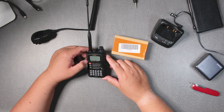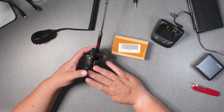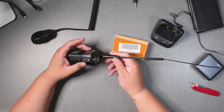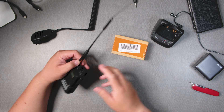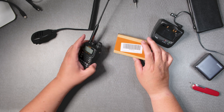Welcome back everyone. This is Frank Whiskey Charlie Zero Oscar. This is the Yaesu VX6 with the Diamond SRH320A antenna — that's a tri-bander. What I want to do is talk about the battery replacement.